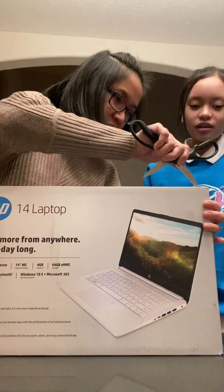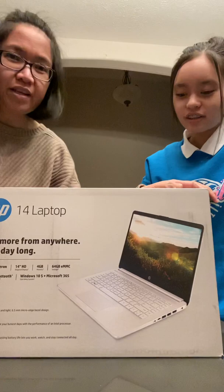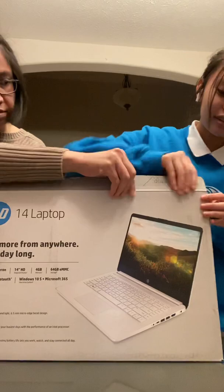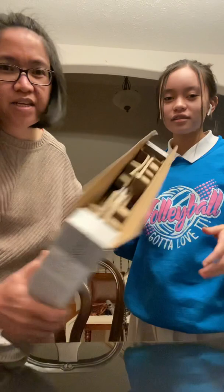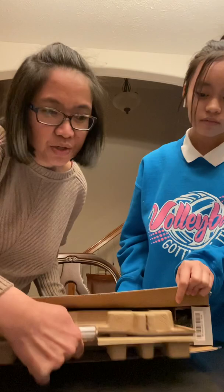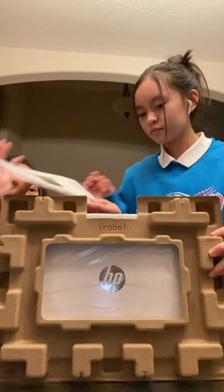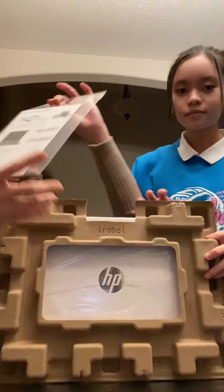Opening up the box with scissors — there we go. I chose the snowflake white color because it just looks so clean. I need something plain and simple, basic, you know. It comes with setup instructions and a little handout.